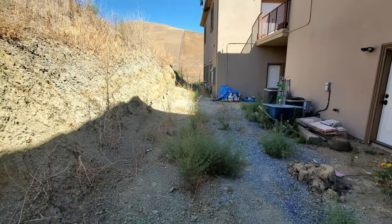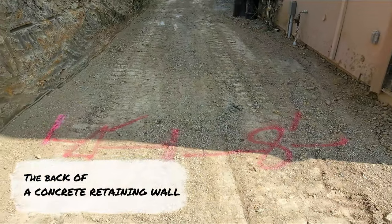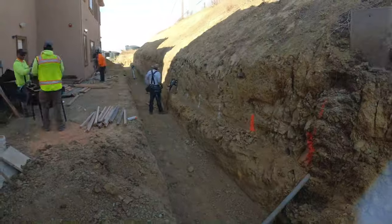We're jumping right into this video — us building a concrete retaining wall, showing you guys how we go about it and what it takes.